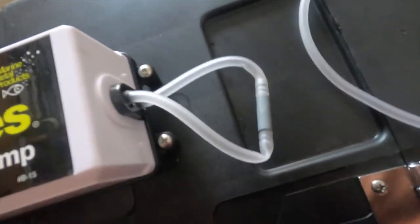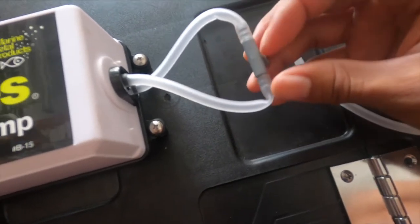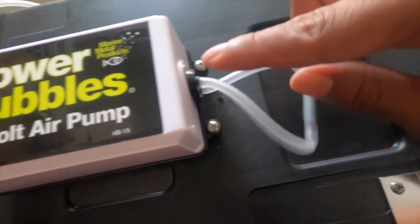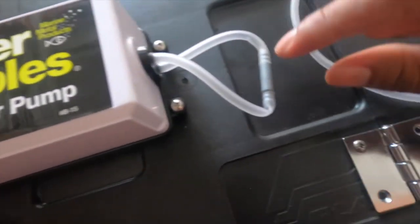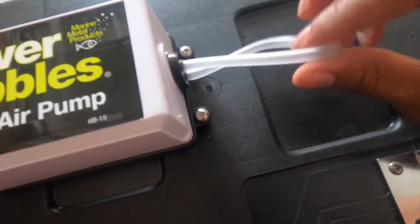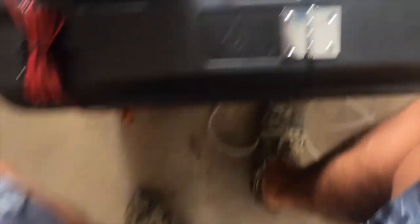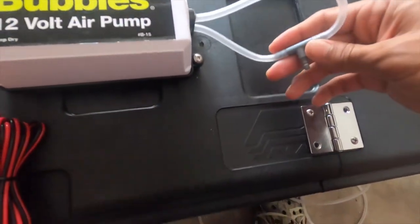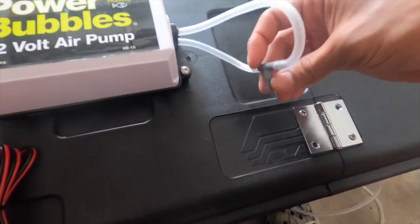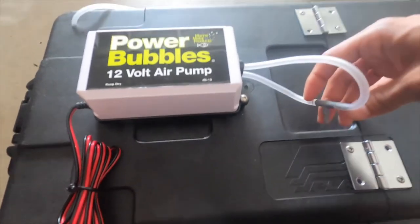We have a little issue here — I should have cut more. You see how one part of it is kinked? This part is good, but this kinked part is going to restrict airflow back up into here and probably cause it to overheat. So we're going to cut another piece a little bit longer for the top side. Good thing we have extra tubing. Easy fix — no kink, ready to roll. Now let's measure out how much we need for the stone to go inside and we should be ready to rock.